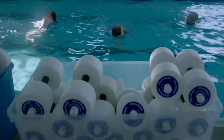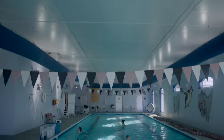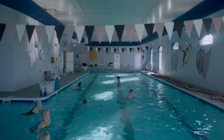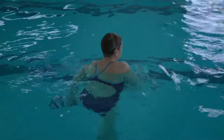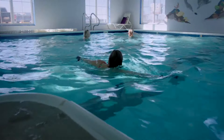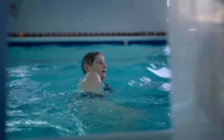You'll use water weights, kickboards, and aqua belts in the shallow end of the pool with a variety of underwater and above water movements as you follow along with the instructor in a positive, supportive environment. AquaFit is accessible to people of all fitness levels and equipment is provided.